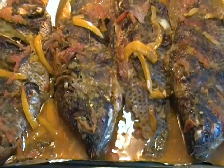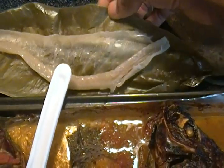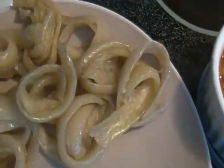Our grilled tilapia is ready, and our miondo is ready as well. You peel it off from the leaf and this is what you get — this is how it comes out.